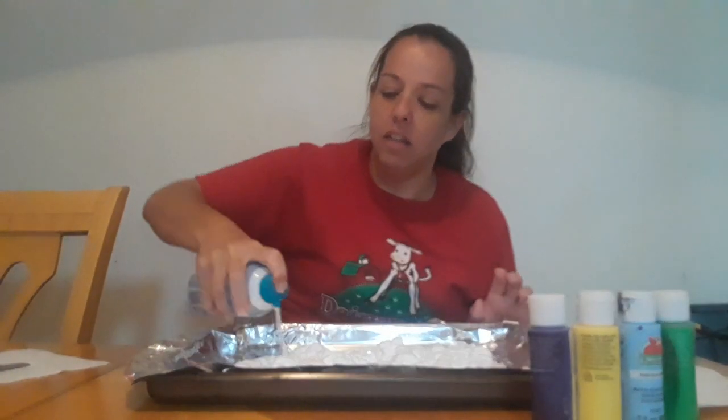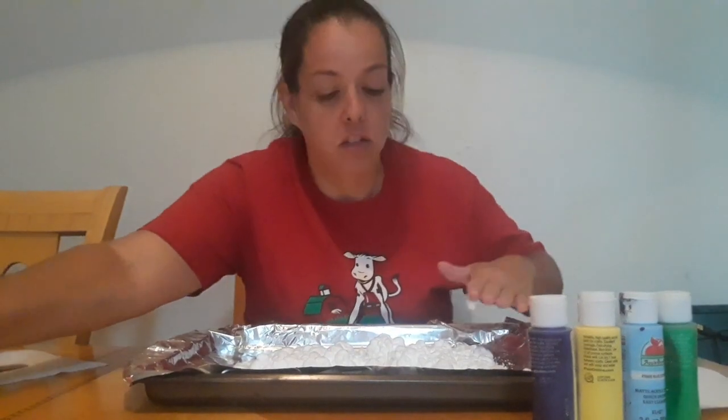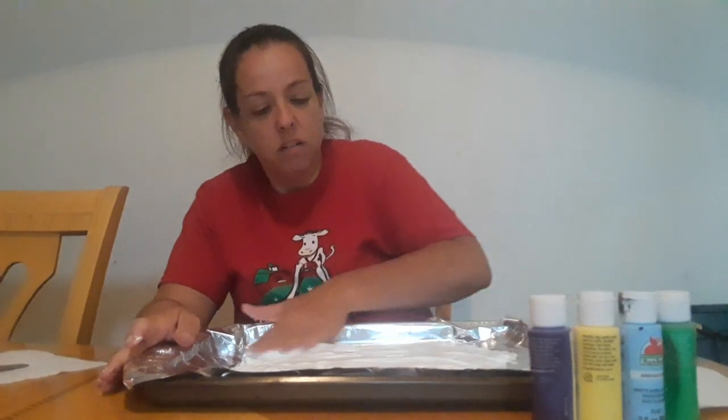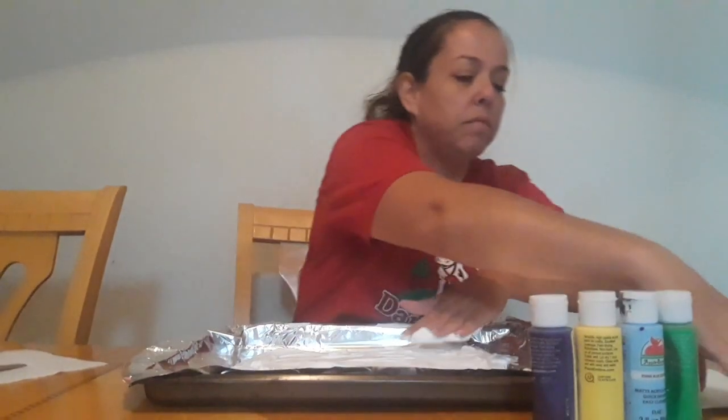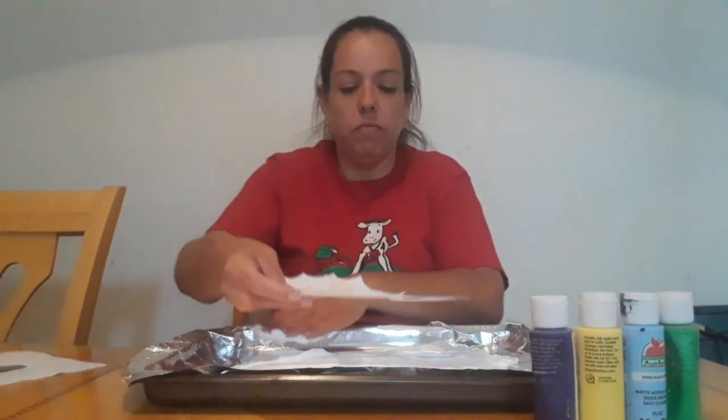Don't be afraid to use a bunch. This is the fun part for the kids — you're gonna take your hand and you're gonna smooth it out. Make sure it's big enough for your seahorse.